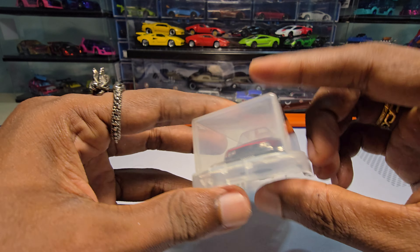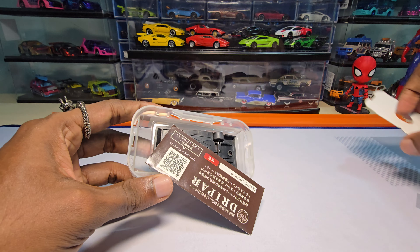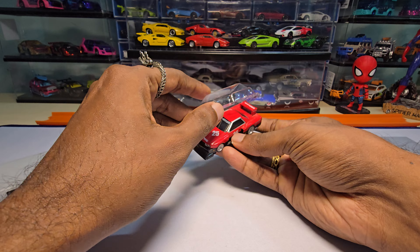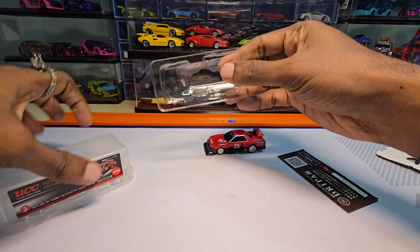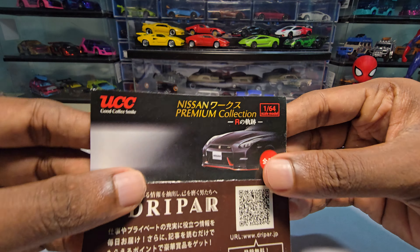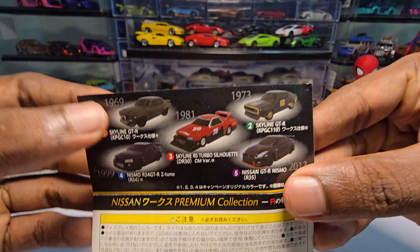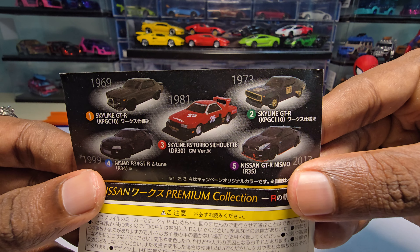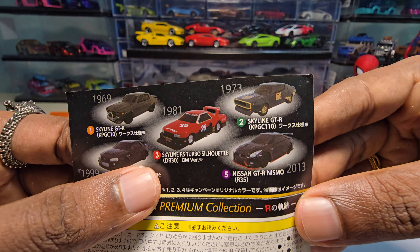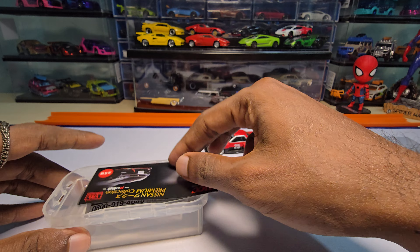This is by a brand called UCC, as you can see. Let's open it. So this is the premium Nissan collection. I saw the other one but I didn't buy it - I only wanted to buy this one. Maybe if I'm able to get that one in the future, let's see.